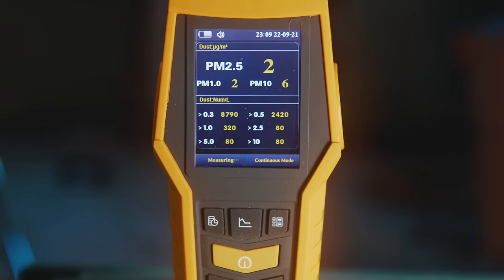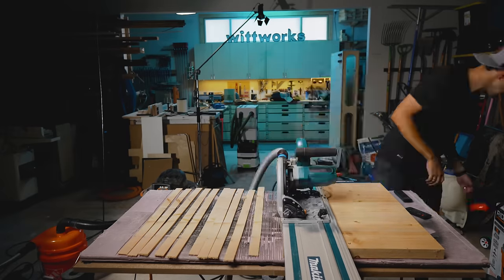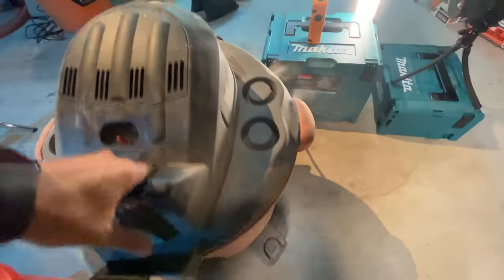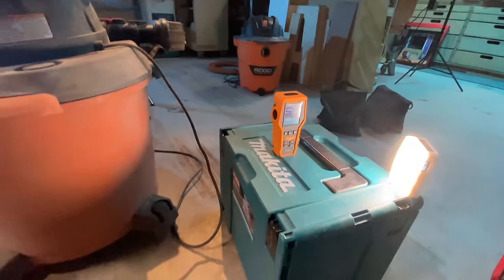To test the effectiveness of these filters I bought an air quality meter and tested the air near the exhaust ports. I tested each vacuum setup hooked up to a track saw, cut 10 strips of inch-and-a-half wood, and also sucked up a ton of sawdust. I placed the air quality meter near the exhaust blower on each vacuum to measure fine particles escaping from the filter.